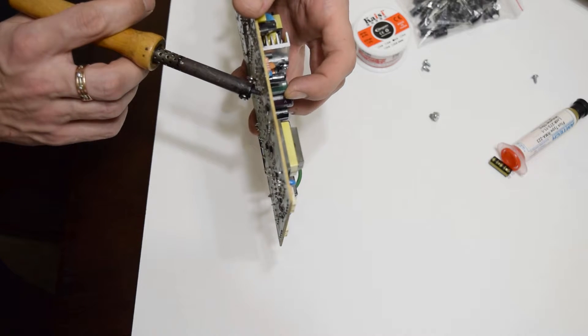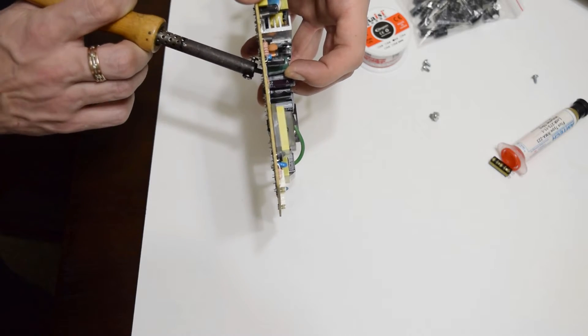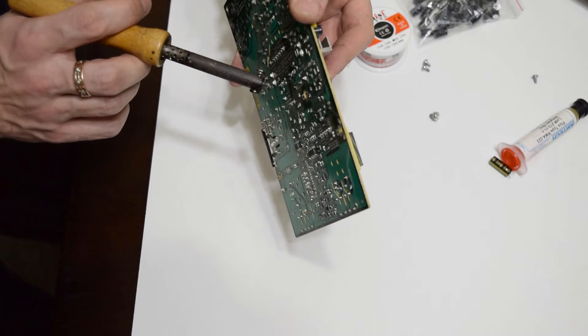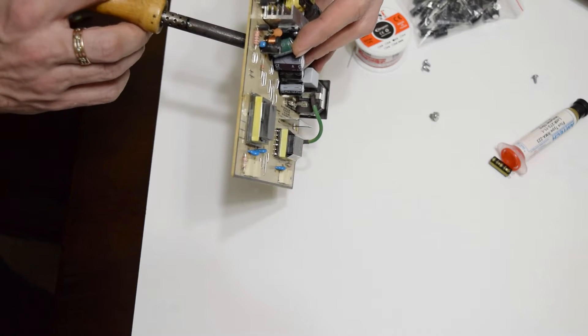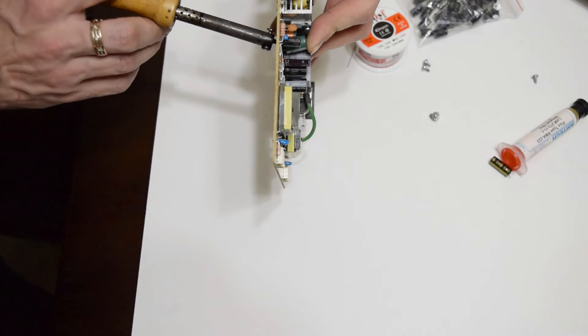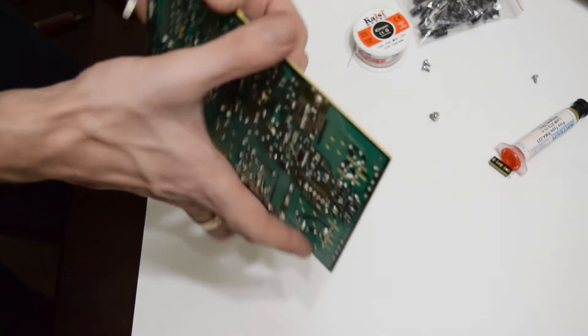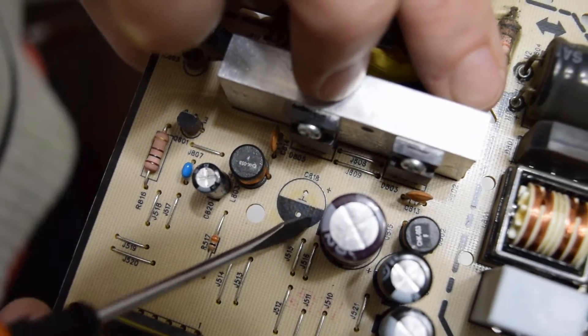Move it back and forth with your finger until you get it out.